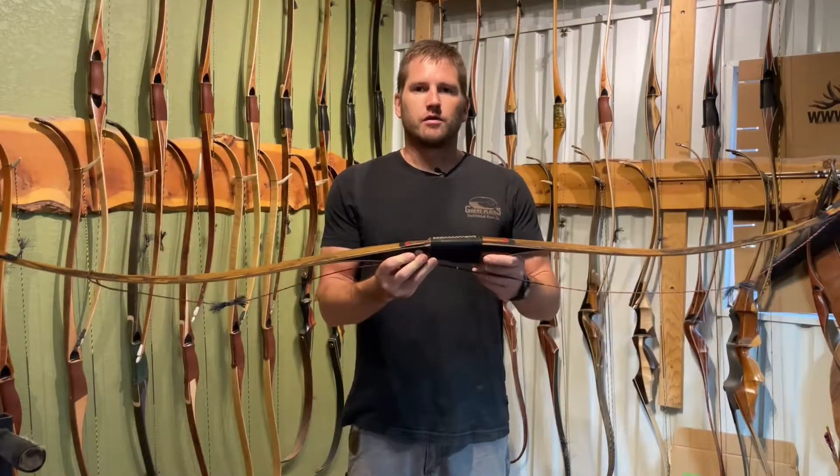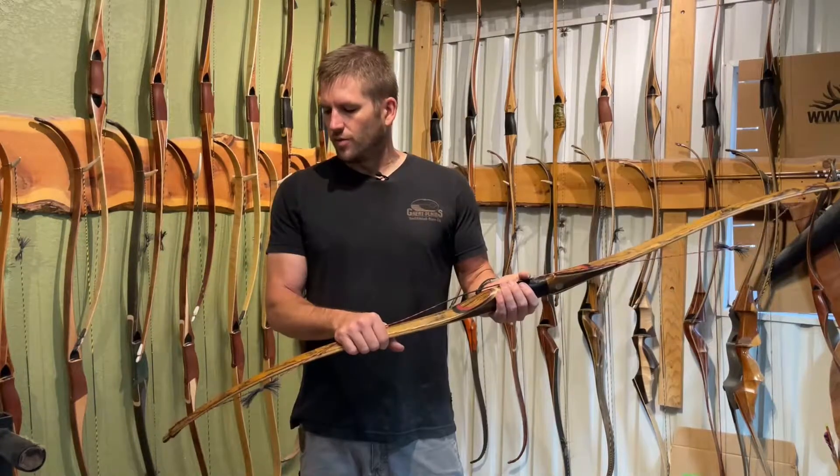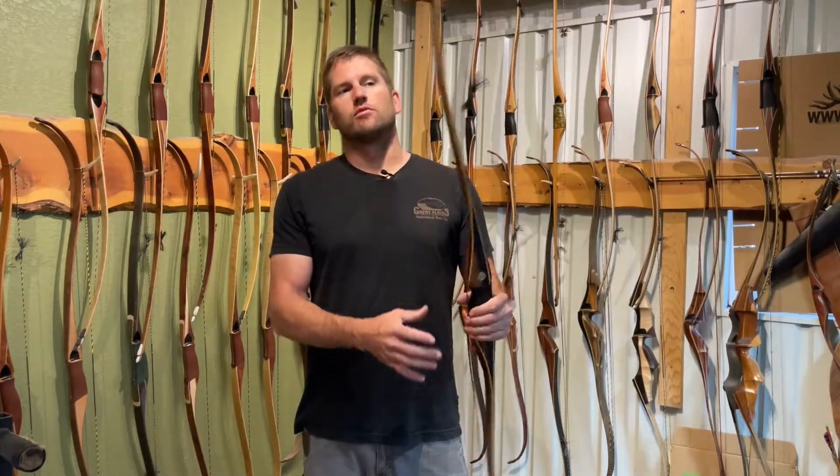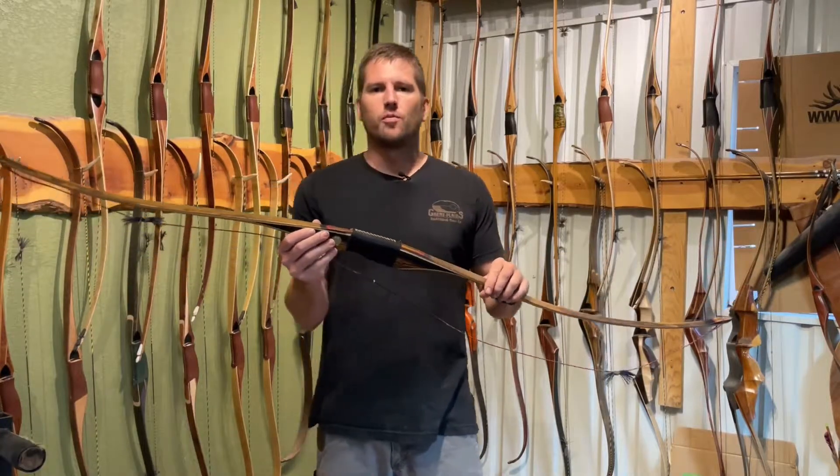Today I wanted to talk to you about recurves versus longbows. If you're new to the traditional archery world, you might wonder, should I get a longbow or should I get a recurve? There are several differences that you need to know about.